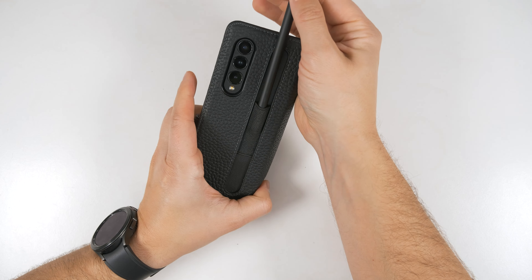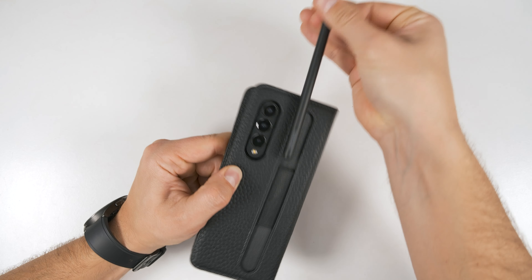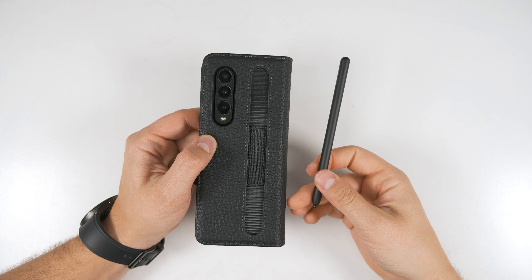Since this is a very tight elastic, I recommend pushing on the top of the S Pen to start getting it out, then pull on the other side to finish. But since it holds so tightly, there's absolutely no way you're going to lose your S Pen. You can get the S Pen Pro in here, but it takes some work and you'll need to let this stretch for a while. Unfortunately, when you put the S Pen Pro in, it does stick up off the top because the S Pen Pro is significantly taller than the Fold 3.